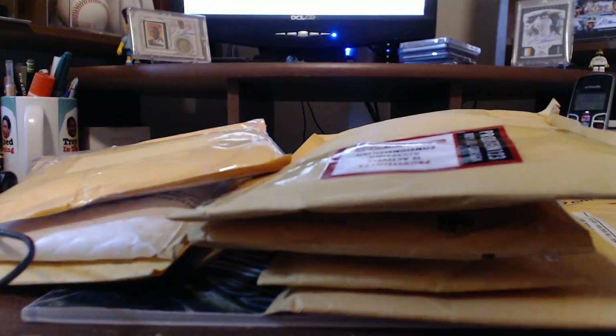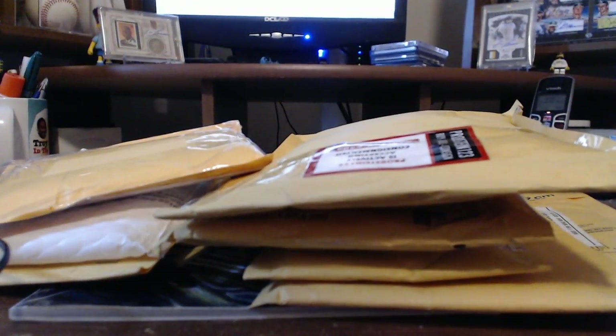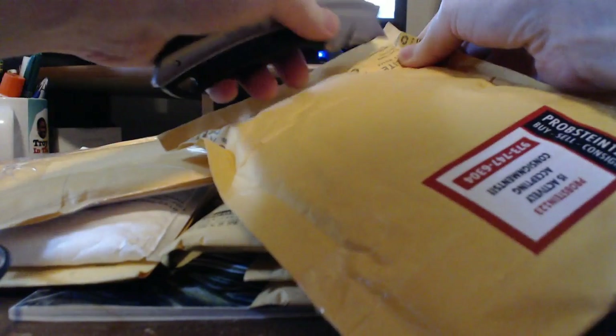Hey guys, what's going on? This is Tanner with tanmanbaseballfan.com. I hope everybody had a great Labor Day weekend. This is the first mail I received since Saturday, just like all of you. I got like 11 packages here — it was like Christmas! I'll go ahead and open them. My wife busted my scissors with a home project, so I'm going to use the box cutters to open up. Let's see what we have here.